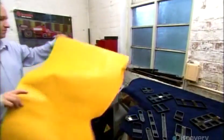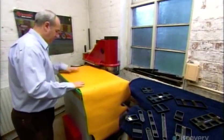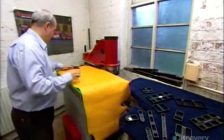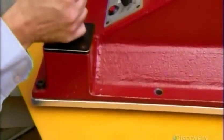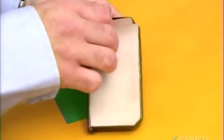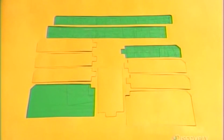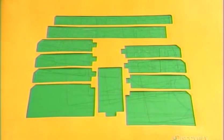An employee selects a hide and arranges it on a work table. Then he chooses a die shaped like one of the wallet's inside pockets. Using this hydraulic press, he punches out the part. He cuts 11 different components for the wallet's interior, using a custom die for each one.